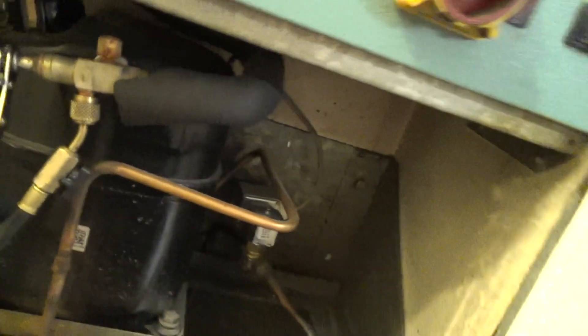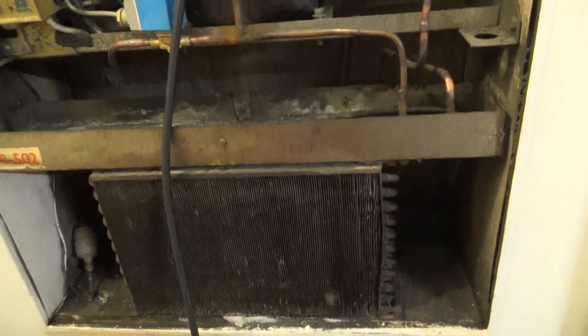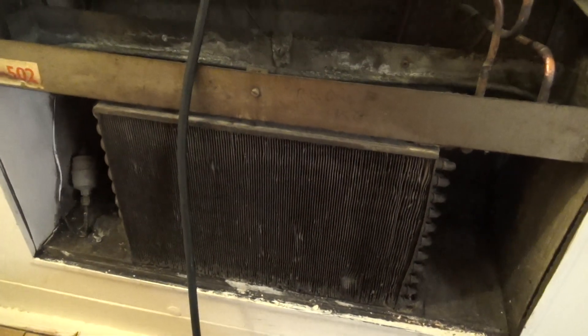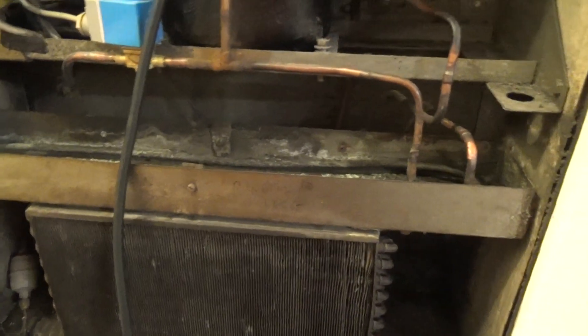I think it's a Foster's freezer unit — a packaged through-the-wall unit. There's no cooling. I could actually smell the gas when I got here.